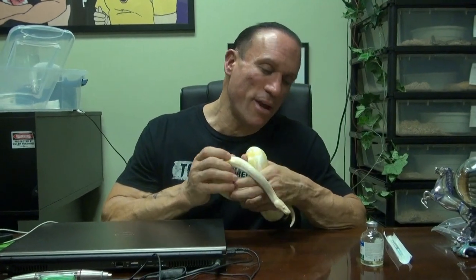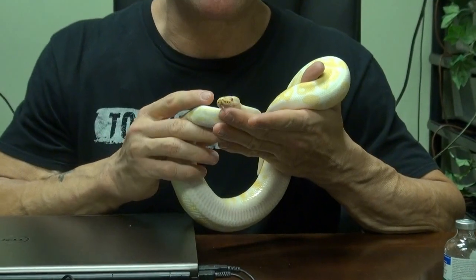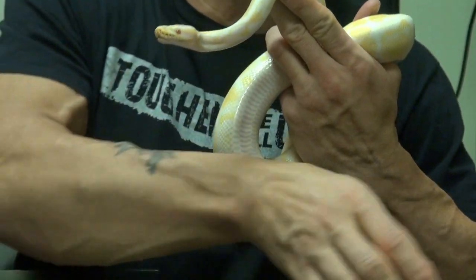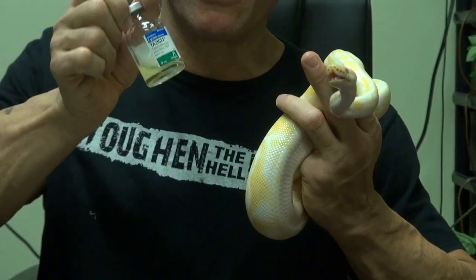This is my albino ball python, her name is Mary Lou Who, and she's sick. She's got a little respiratory tract infection, and we took her to the vet. The vet gave us some antibiotics, but snakes don't take antibiotics like people — they can't swallow stuff like we do, so we've got to inject them.